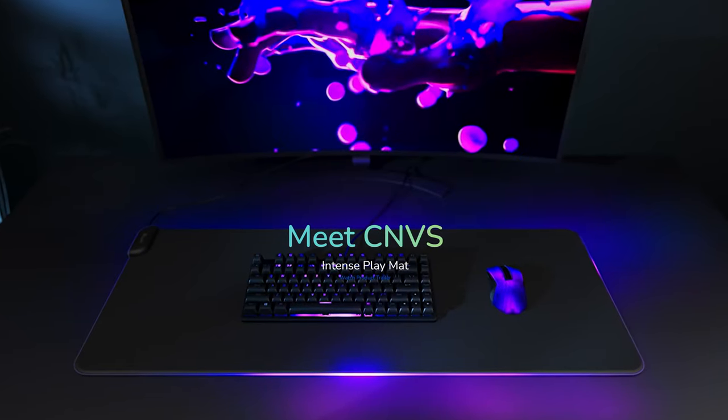Your PC setup needs more RGB. I don't even know what your PC setup looks like, but what it needs is a giant RGB mouse pad, apparently. Yes, because now Hyte of all people are making the Cinvis — which yes, I know it's supposed to be Canvas, but that's how they spelt it on the box, so that's how I'm going to say it.